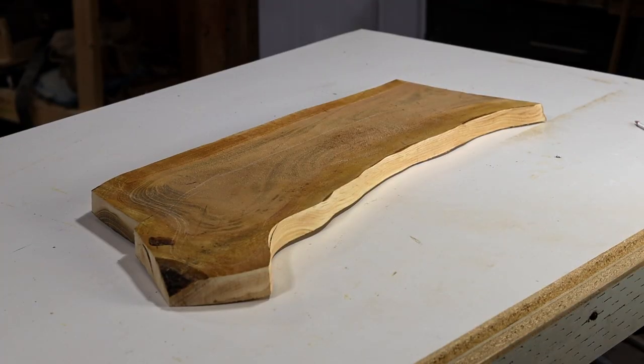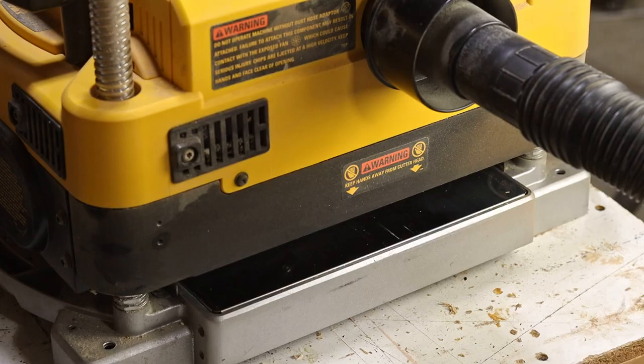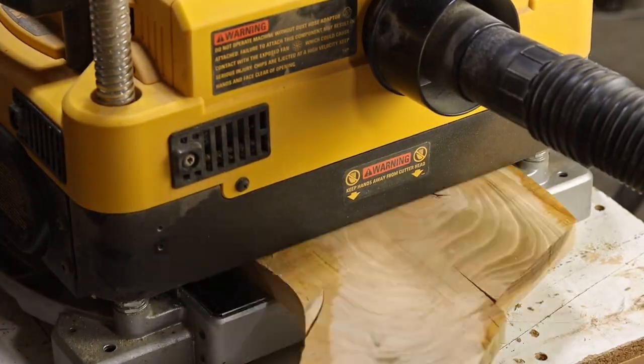With the excess trimmed away, I'm left with this — plenty to work with. It'll get trimmed down some more later, but first I wanted to plane it down so it's relatively flat and smooth. I don't really need this to be square and true, so I just pass it through until I have both sides flat.